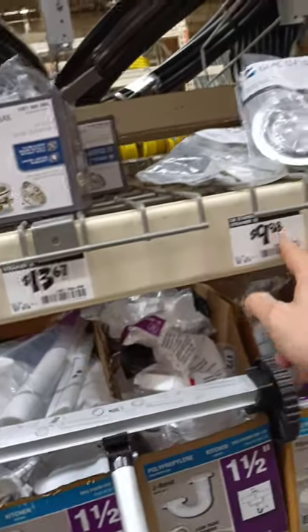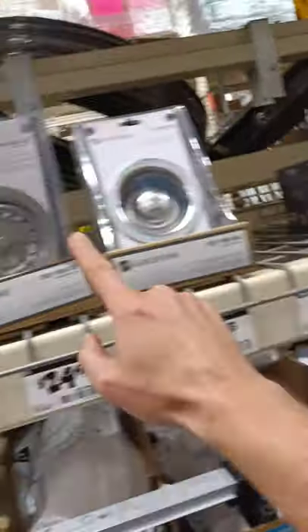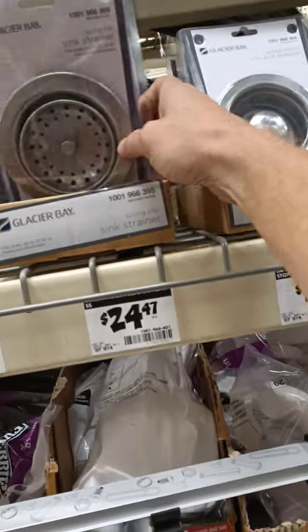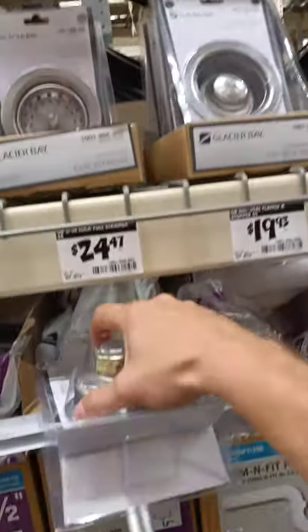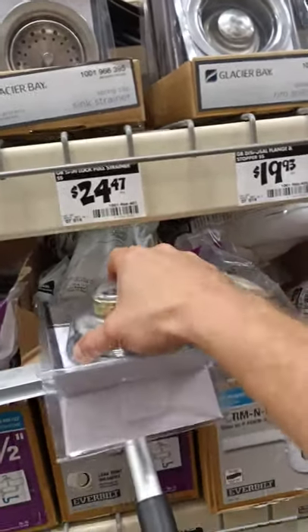I don't see any difference between this one for almost 14 bucks and the $10 one — that one's for garbage disposal. There's one missing so I can't test it. We've got this Glacier Bay, same company as the cheap one but this one's 25 bucks, and I can barely get it to stick at all.